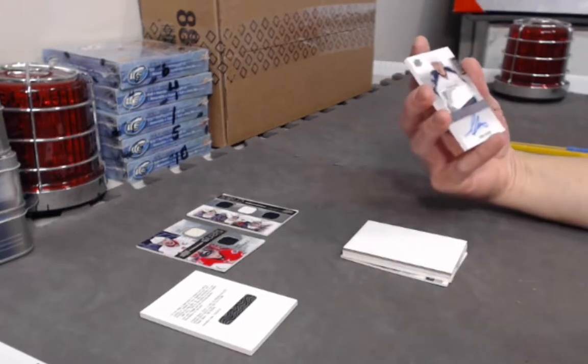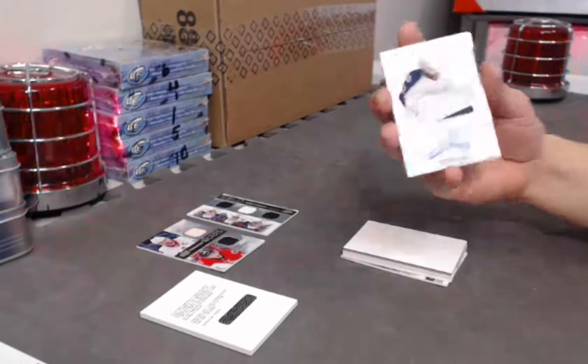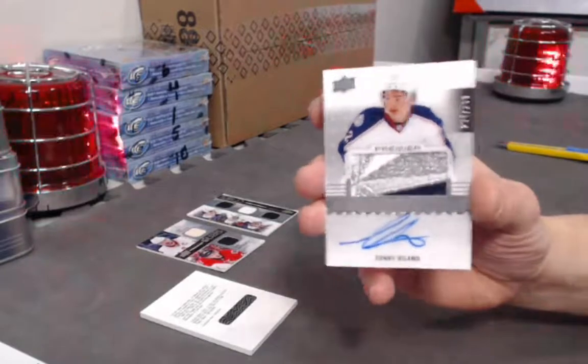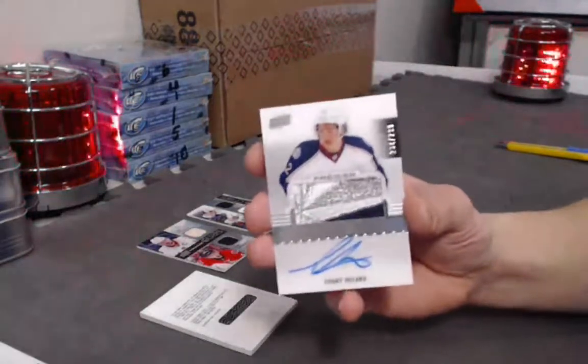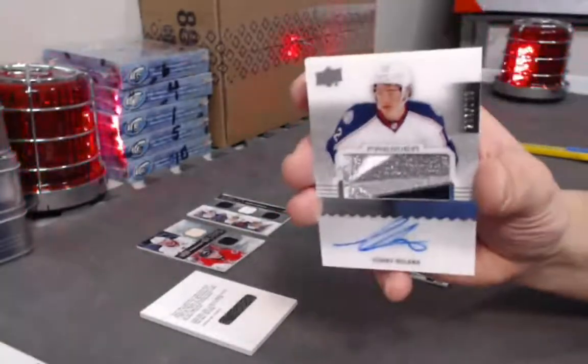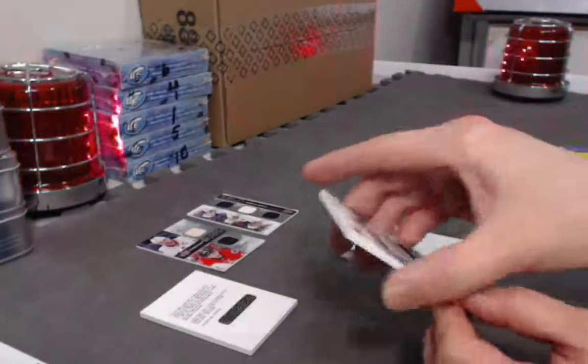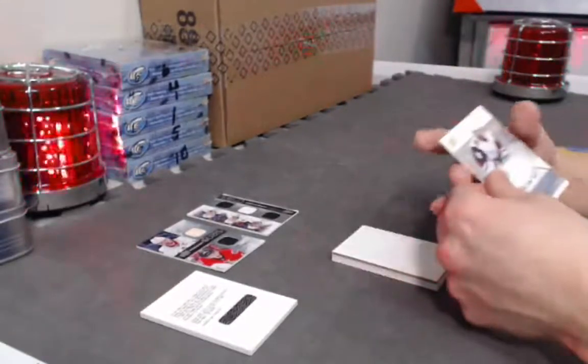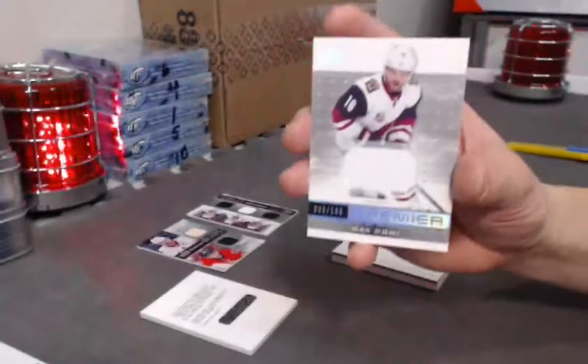Rookie auto patch of Sonny Milano — look at that patch! Lots of lettering in there. Out of 299. That's the RPA of Sonny Milano.